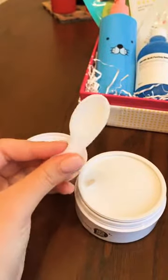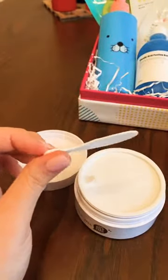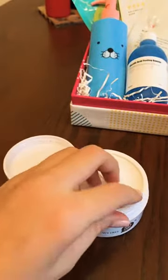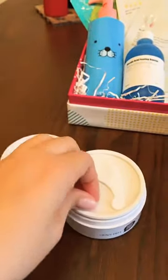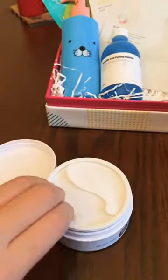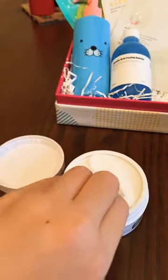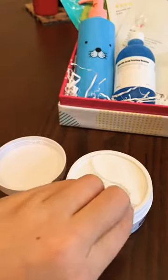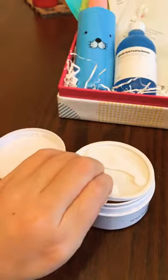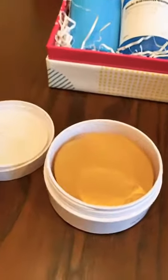When you open it, inside most of them there is a small special spoon — very small and pretty. We need it to take each patch from the container without touching it by hand. Why? To keep everything fresh and hygienic, because our hands have small bacteria, oil, and other things. We touch everything around us, so we can't keep our hands perfectly clean.